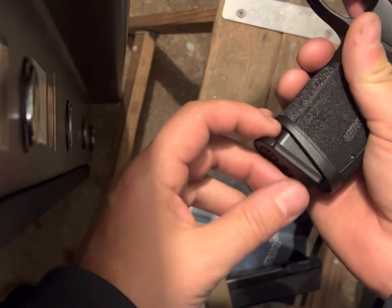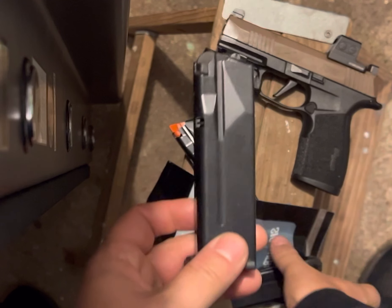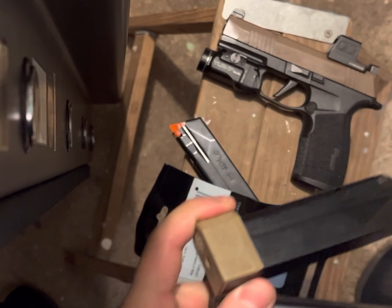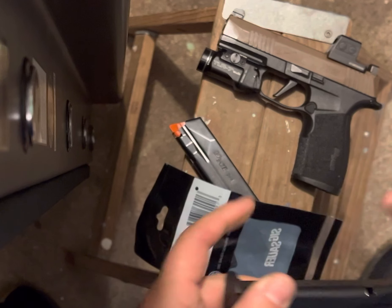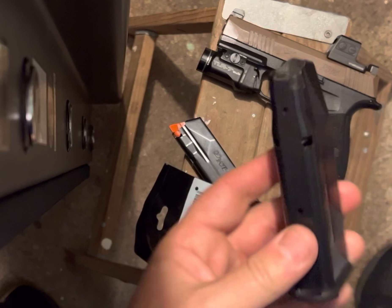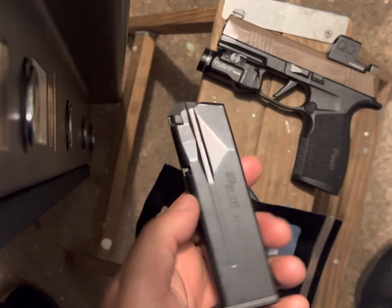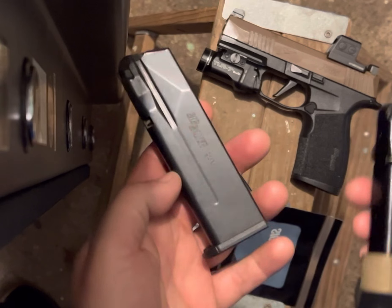They stick out a little bit — there's a little bit of a gap. Another thing you can do, I think the same guy did it, is he took the sleeve and matched the angle and cut it down to make it fit so that there's no gap. There's a few other people coming out with base pads that'll just replace whatever you got on there and match it — who knows how much that's going to be.